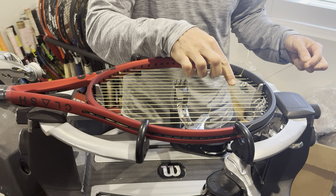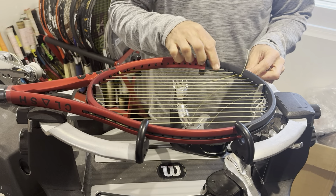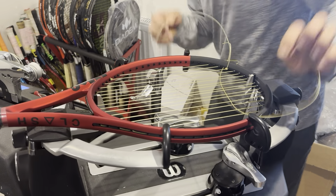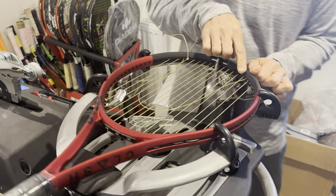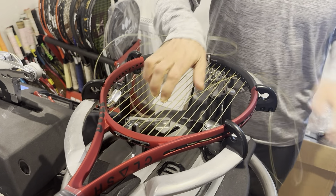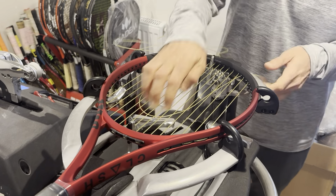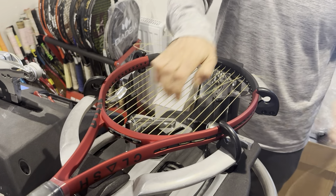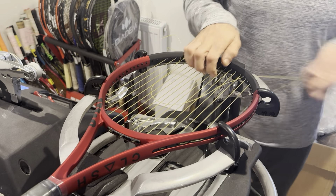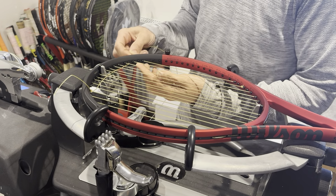You don't want to go too far over, guys. You could also tie it here — on the sixth or seventh main string, no issues. It doesn't matter which side you start this racket on. There are lots of variables. You do need to be careful because of the FSI spin technology grommets. Taking no risk and making sure I keep moving my hand to avoid as little friction as possible between my main strings and crosses.